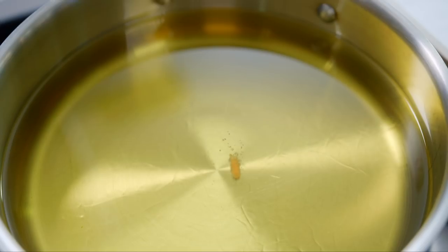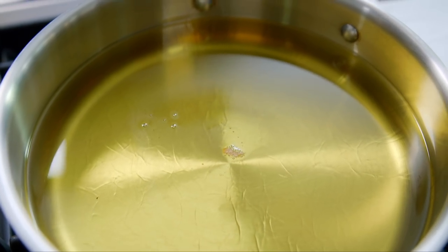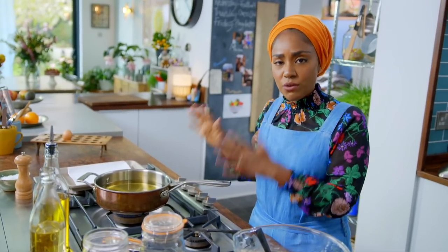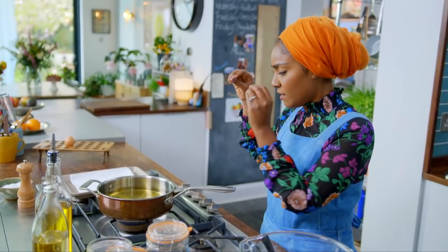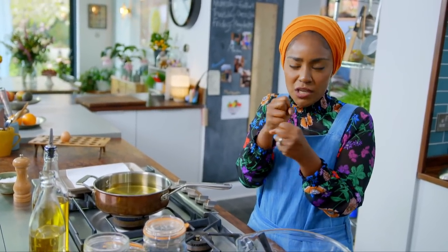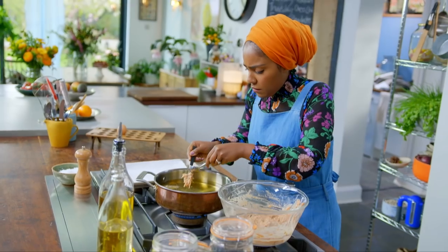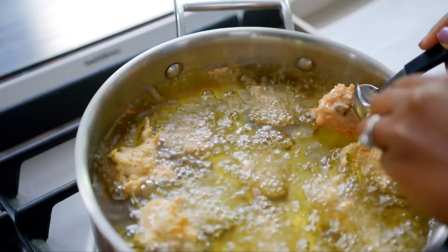To test that the oil is hot, add a small drop of batter. If it rises to the top, the oil is ready for frying. The heat of the oil is really important — not hot enough, and as soon as the batter hits the oil it just soaks up like a sponge. Gently drop teaspoons of the mixture into the oil. Make sure not to overcrowd the pan.